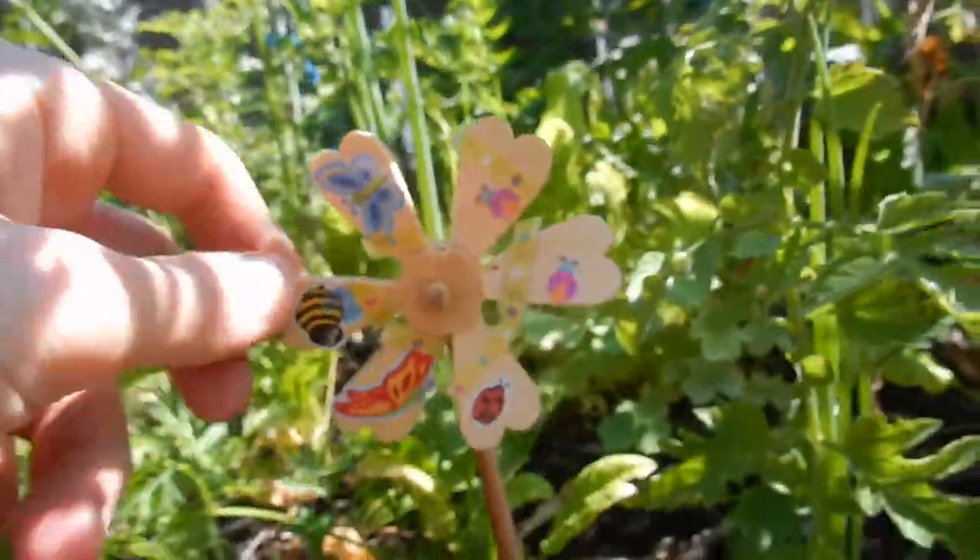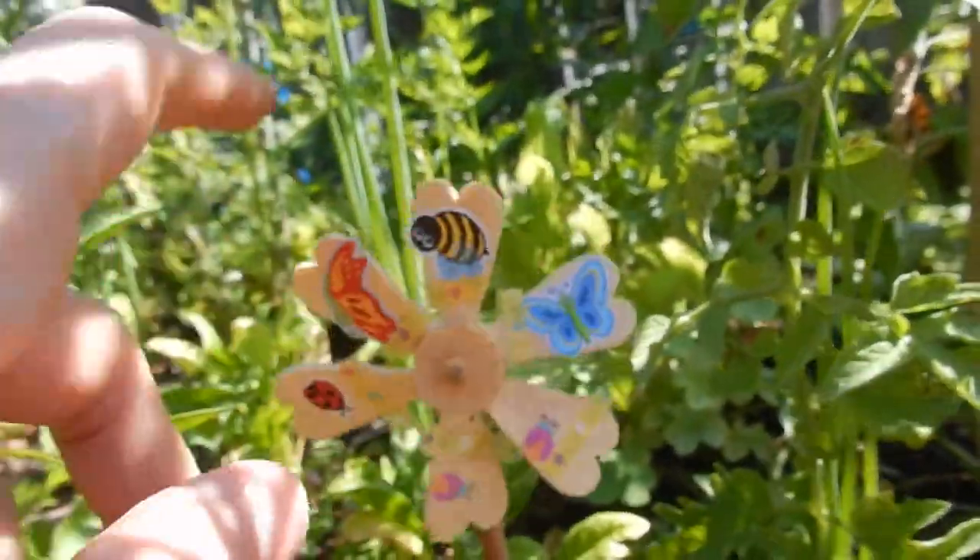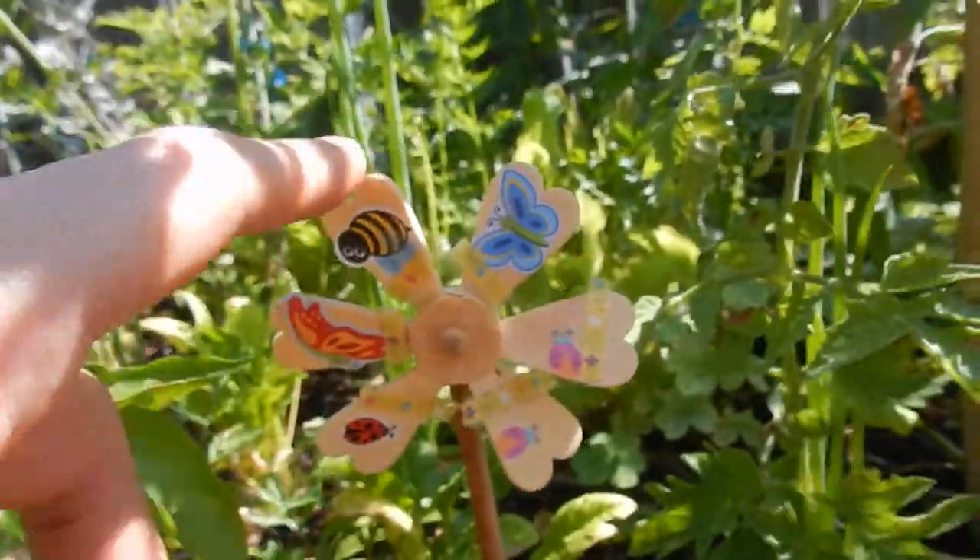So the first one here, we've got this cute little windmill. She used the stickers to put stickers all around it — she didn't really paint this one that much. I think she either ran out of paint or she was just getting into the stickers.